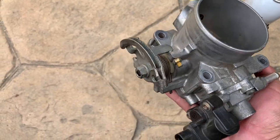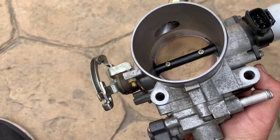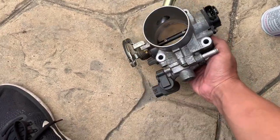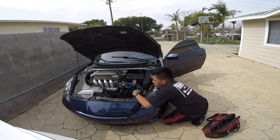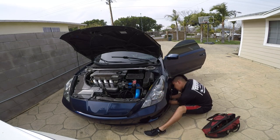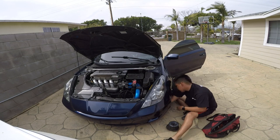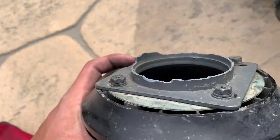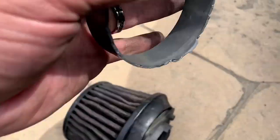There are two plugs to deal with — you can see one right here, another one's on the other side. And that's it: four 12-millimeter bolts and the throttle body comes off. That's how you remove a throttle body. Unfortunately this piece broke while removing it — cheap plastic.